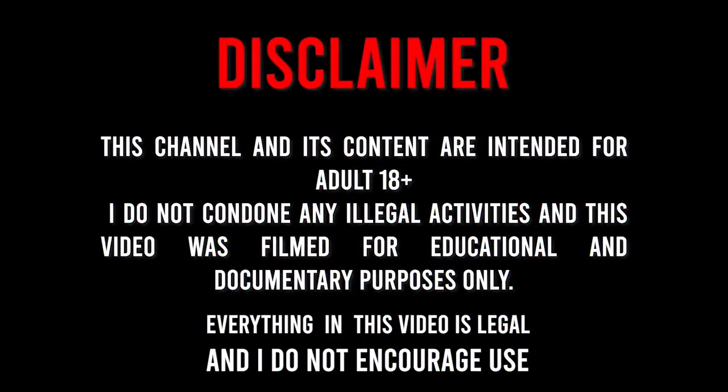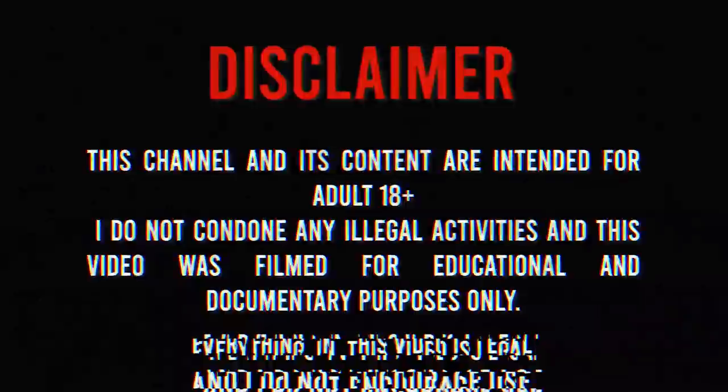YouTube's been real about the community guidelines, so if you are over the age of 18 you're cool, but if you're not, please don't watch this.